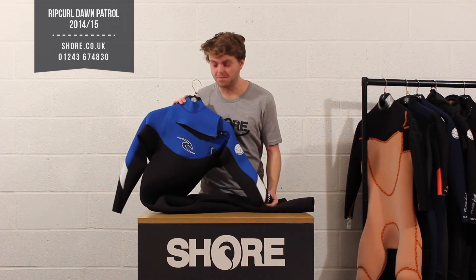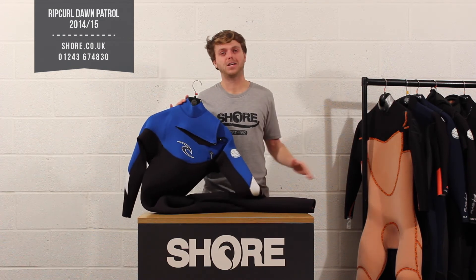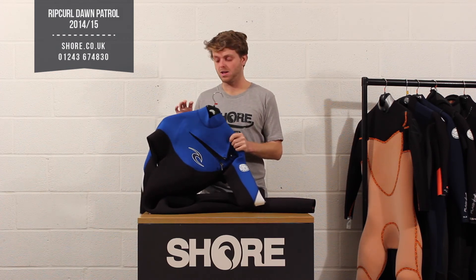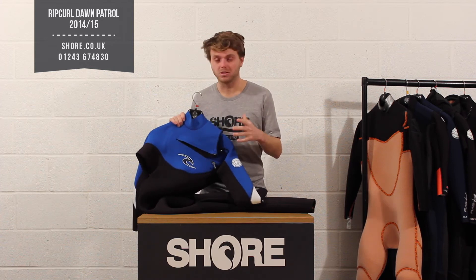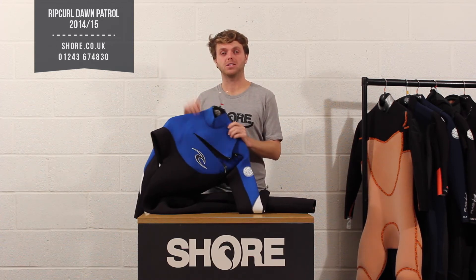In terms of who this suit is aimed at, it's really aimed at anybody in the mid-range who doesn't want to go up to the £300 range but has a bit of money to spend, wants a good quality suit that's going to last and keep them warm. It's multi-sport, not specific to surfing — really designed for anybody to get out there and use.